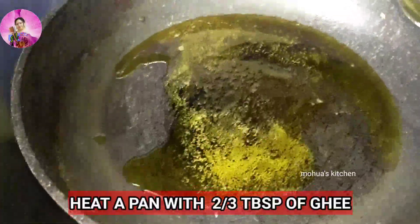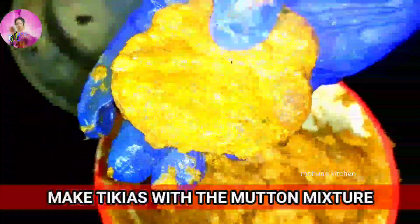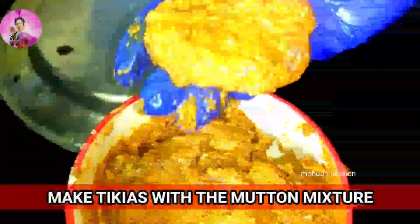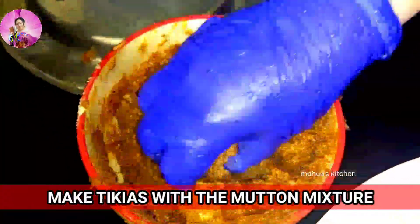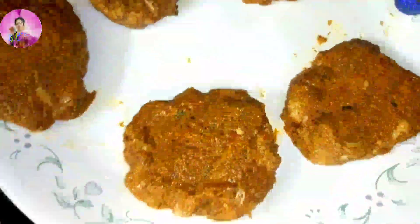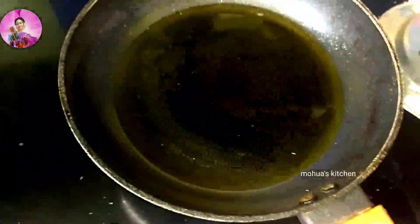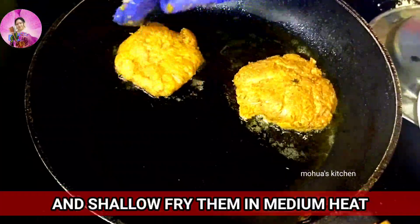In between I'll add two to three tablespoons of ghee or clarified butter and make it hot. Now I'm going to make the tikias — we can give shape to them. Now we'll shallow fry them in the pan on medium heat.